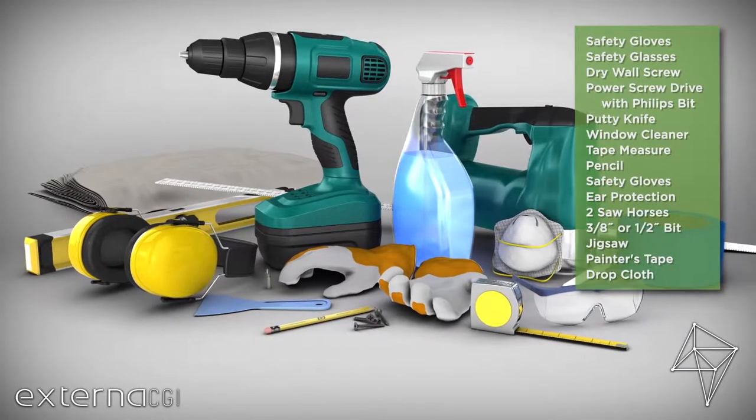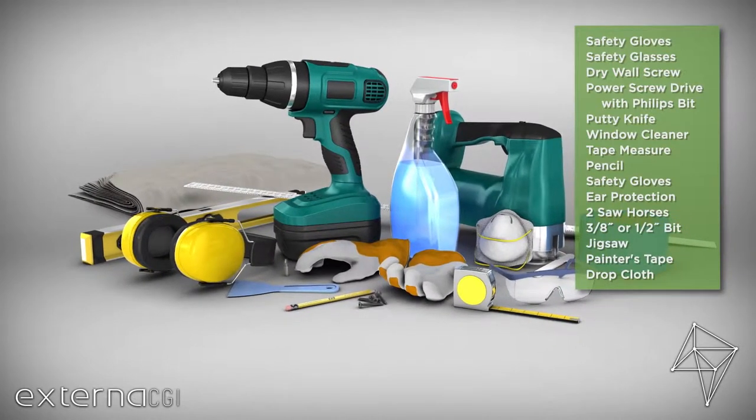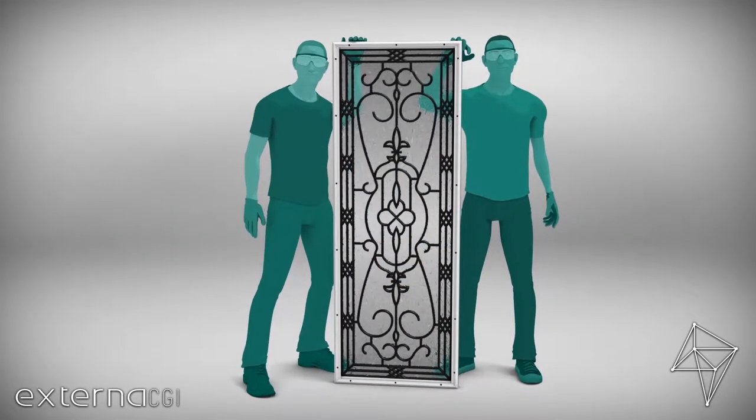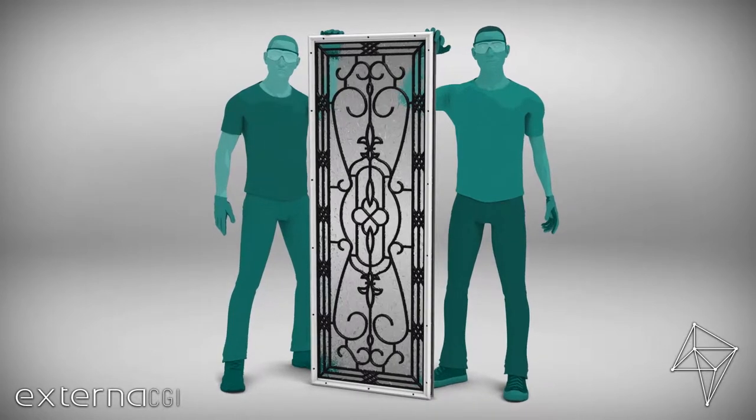You'll need a few basic tools to add door glass. Start by being safe — always wear safety glasses and gloves. And please, don't go it alone. Adding glass is a two-person job.